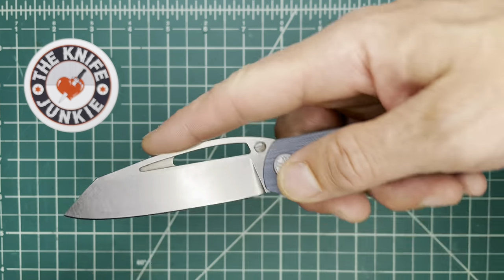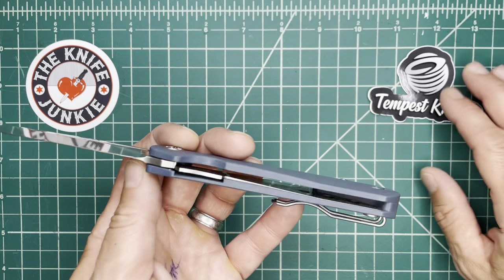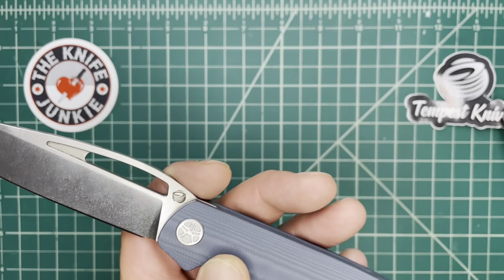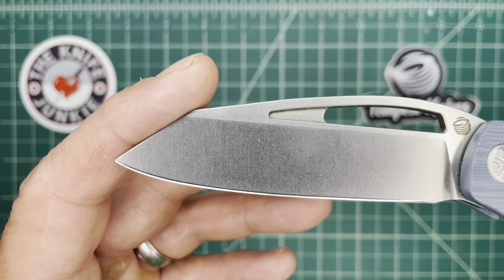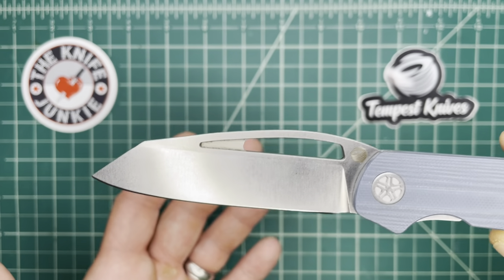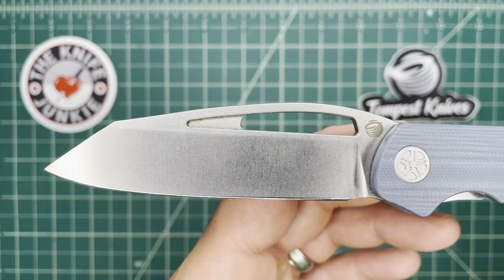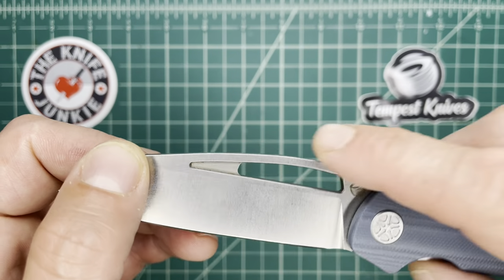It's also just such a great utility knife. It's got a great shaped blade. Here's the Tempest logo and sticker on the blade, by the way. It has a really interestingly shaped but usefully shaped blade — it looks a little bit different, but it's got a very useful cutting edge and tip and blade shape.